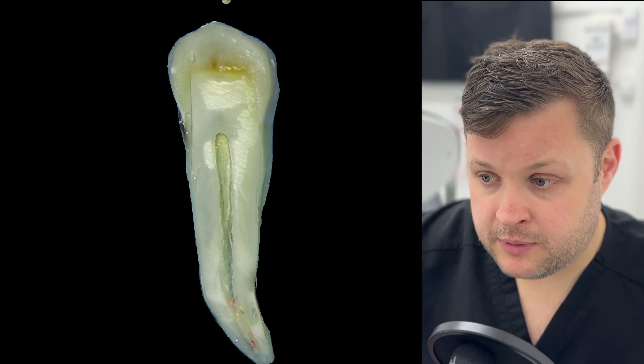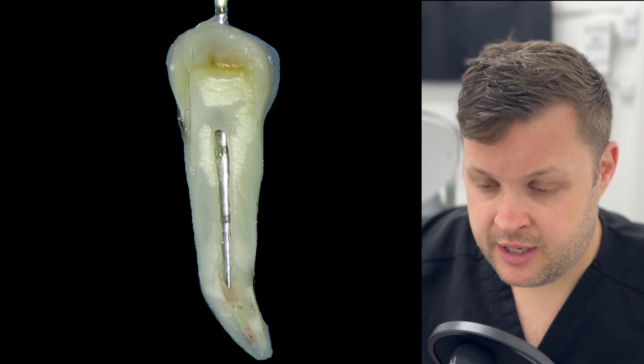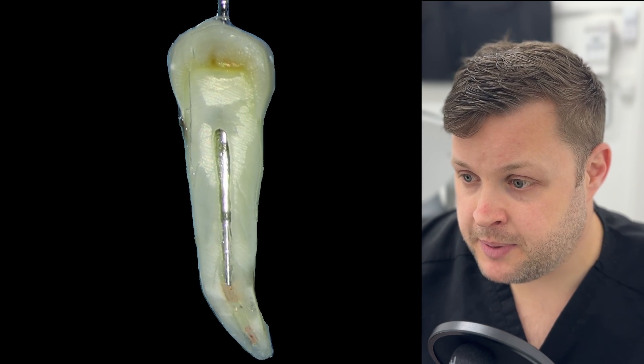Some people like to backfill their GP from top to bottom — I am not so brave. I like to place a little bit of warm GP and then condense it down with my Mach 2 plugger. I do this when I can't quite see the end of the GP plug. Once I've placed a few layers of warm GP, I get closer to the end of the root canal.